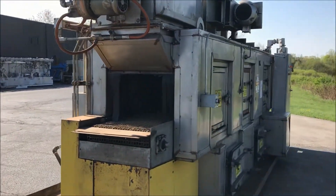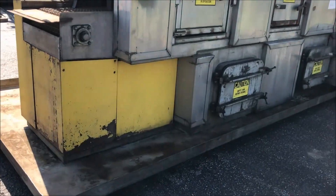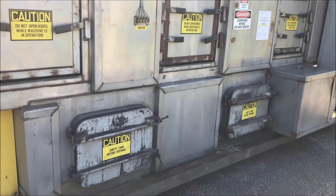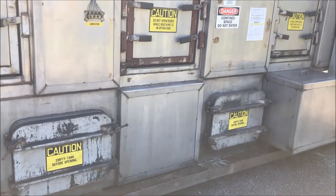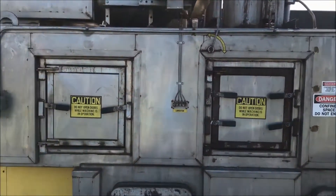It also has a containment pan. On the back side, you can see it does have lower access doors, as well as upper access doors to the beltway.